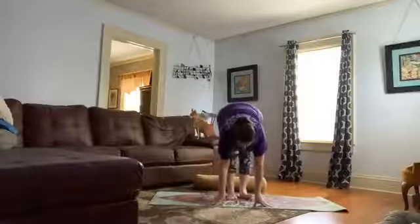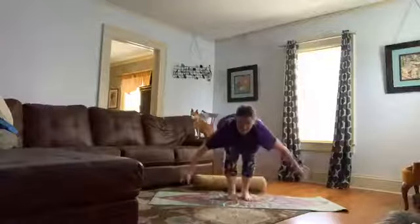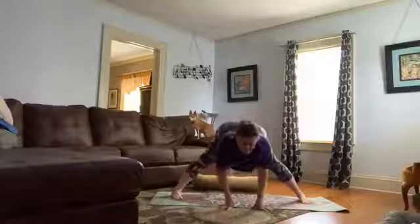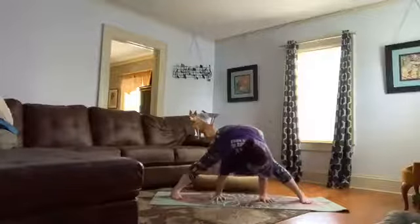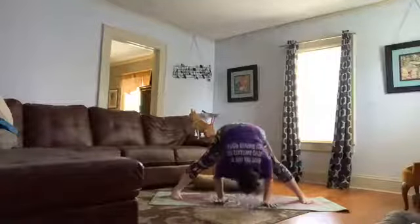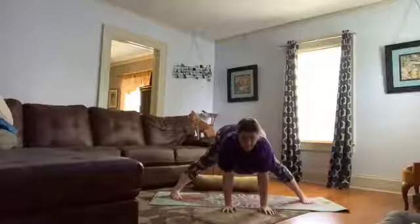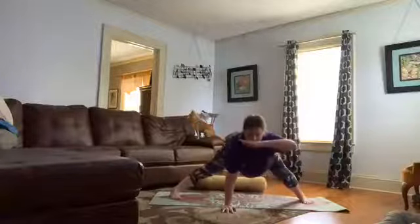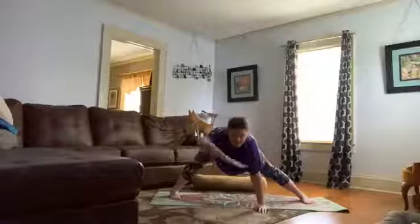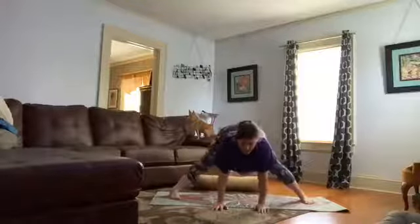From here, inhale halfway lift, exhale fold. Soften your knees — step or hop your feet wide. From here we'll fold, walking your fingertips back, maybe in line with the toes, just allowing your head to hang heavy. Press down and straighten your arms, walk your hands forward just a little bit. Your right knee is going to bend — notice how your hips, we're trying to keep it in one plane. Straighten, then bend your left knee. Your hips are just kind of shifting side to side. Inhale, exhale, inhale, exhale.